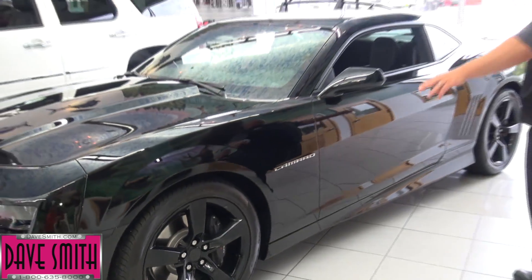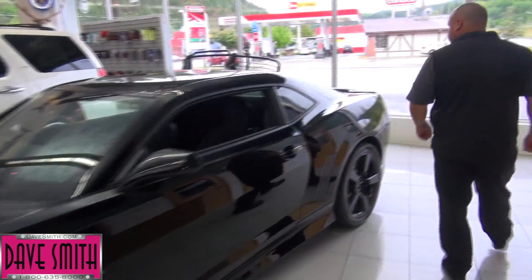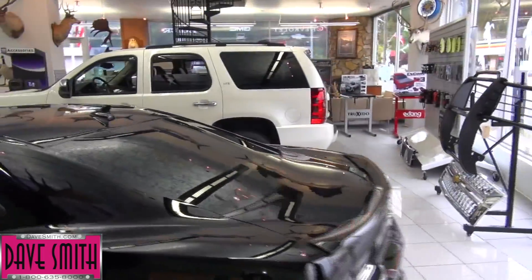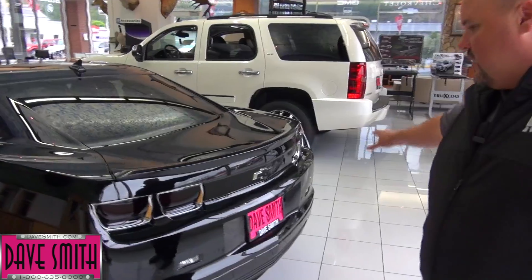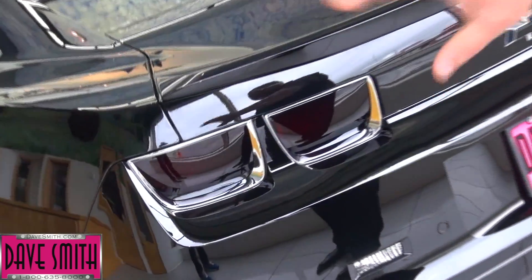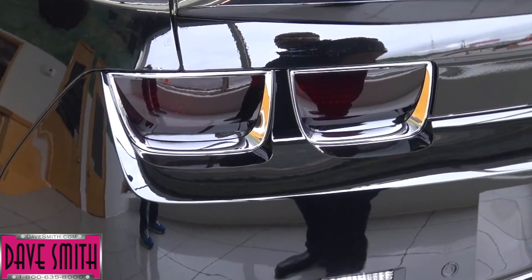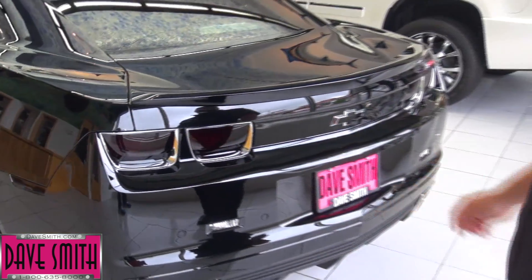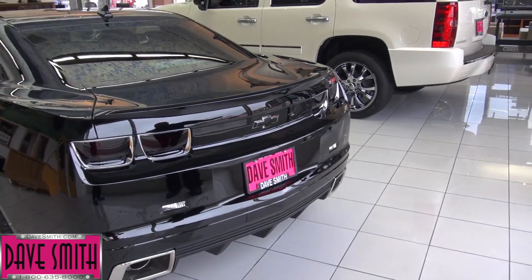Another thing you'll notice are the markers on these — we had those smoked also. Blacked out the windows with tint, blacked out all the tail lights, and added a LED sequential blinker so they'll blink in the direction that you're going. You pretty much have to add LEDs when you do something like this, because the tail lights aren't bright enough. But as you look at the back, it just flows.